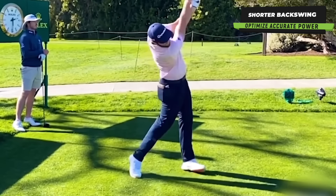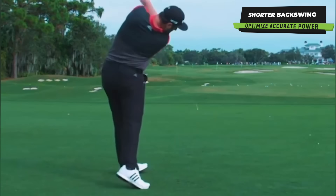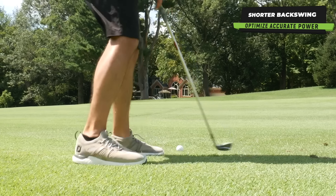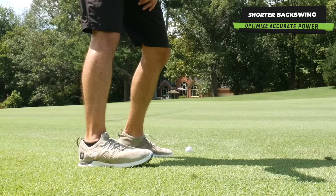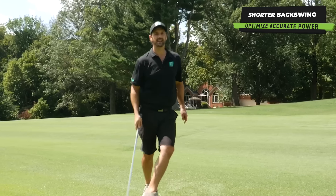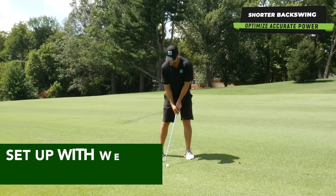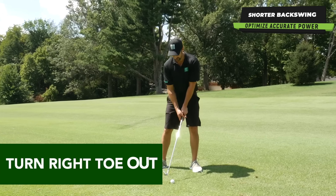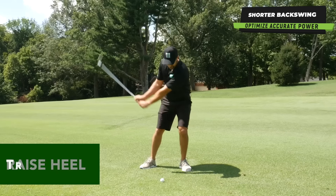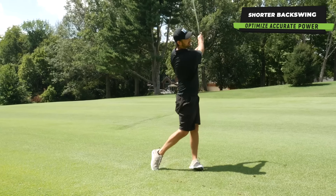Think of Jon Rahm — he does it spectacularly well. He allows his heel to raise on his backswing from the front foot, and in his transition he plants that heel back down. That is his cue to work on his sequence. So I suggest: set up with a bit more weight on the front side, turn your right toe out, allow the heel to raise just a little bit, and transition down — keeping that fluid sensation.